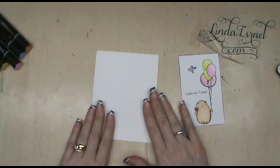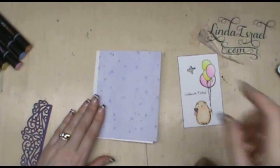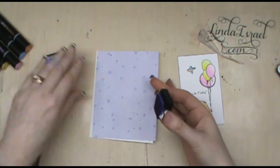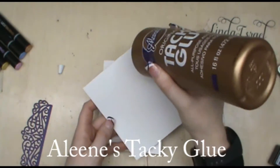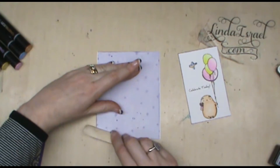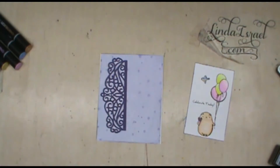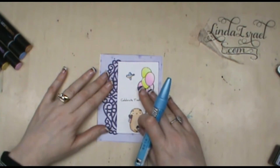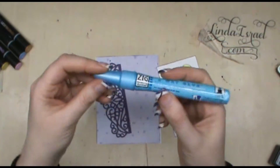I've got a pre-cut A2 size greeting card that's going to be my base, and then a piece of scrapbook paper that's kind of a purple in color. I'm going to use the aubergine around the edge of it and adhere it to the card base with Aline's tacky glue. I'm using my bone folder to help spread the glue under the paper — that helps smooth out any bumps. I had a pretty little die cut that I made with my Vagabond and a die I got off eBay, so I'm going to use the Zig 2A glue on the back of that die cut.